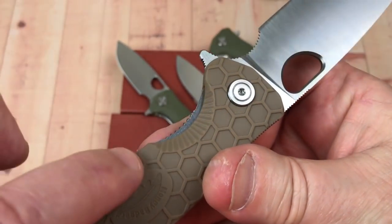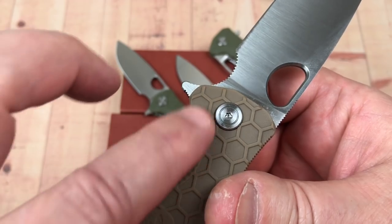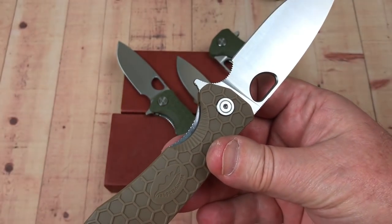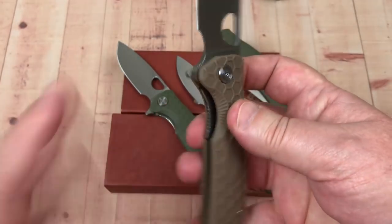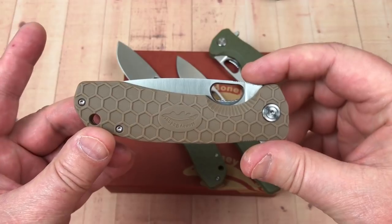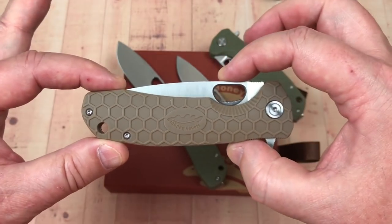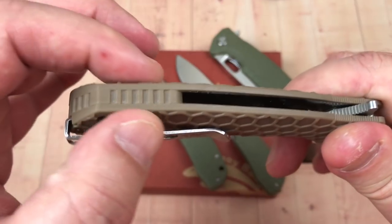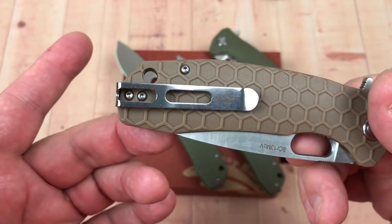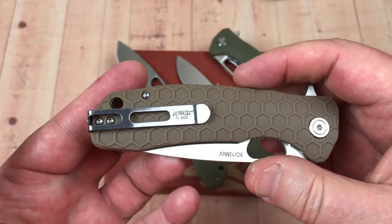The pass-through on the handle is really obvious — it's a wild design, almost like when an insect burrows into something. Then you've got this liner with jimping on it. The design flows nicely. The back of the blade is barely exposed. You've got a back spacer with a tube through it for a lanyard hole, and a deep carry pocket clip — right hand only.